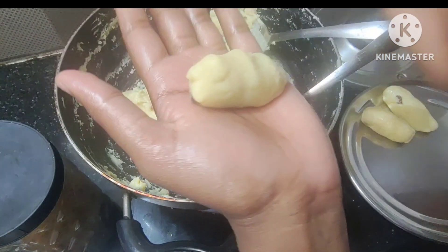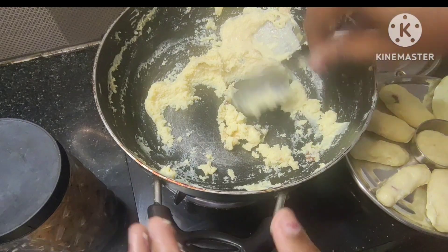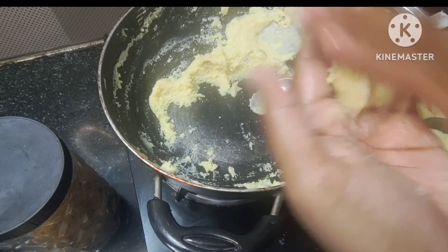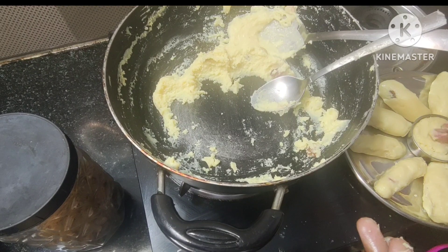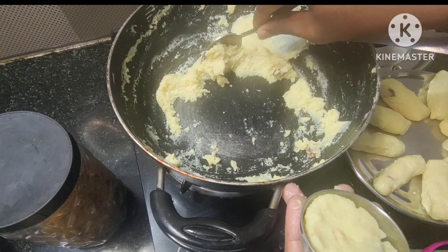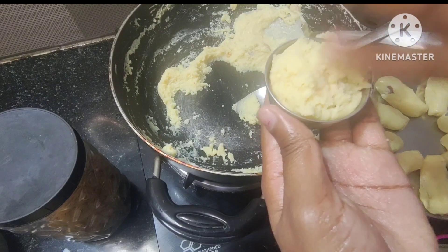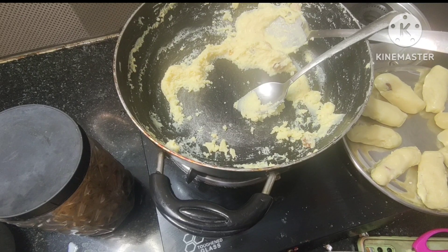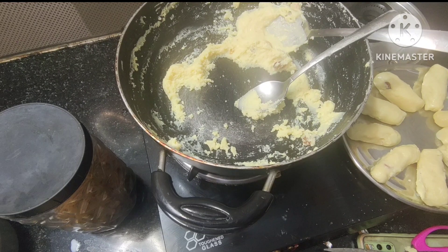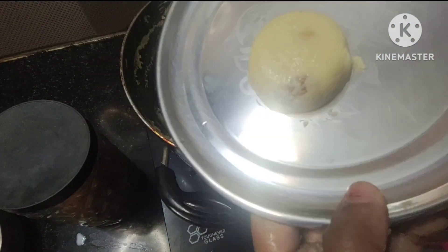Let's do this shape and transfer it into a small bowl. I will make it a round shape. I think I will make a recipe for a very good taste. I will make the recipe in about 15 minutes. I will try it for a long time.